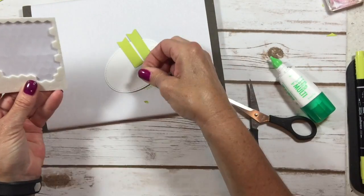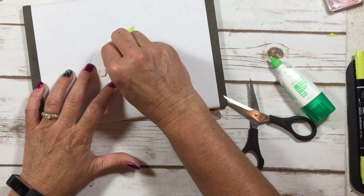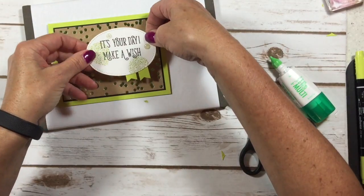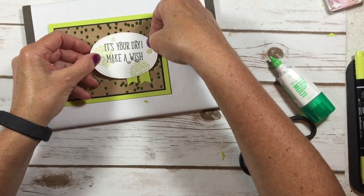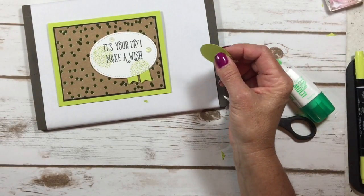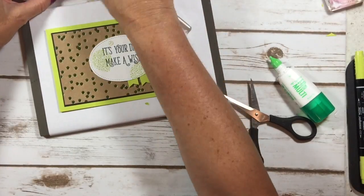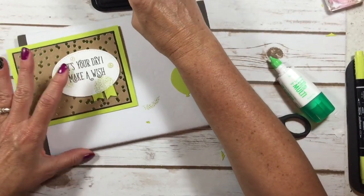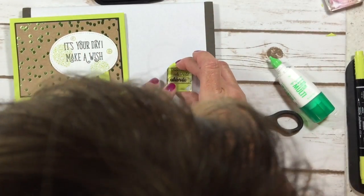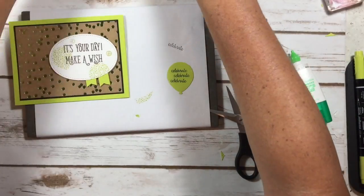Dimensionals — pop those on the back here, give it some good support. Press your fingernail into the middle to make the edges pop up so you can get that backing off. I've got my balloon, and I used the balloon bouquet punch and just punched out a balloon. Then we're going to use that tiny little 'celebrate' word and stamp that on our balloon. Just remember when you're stamping with these very tiny intricate stamps — you don't want to push too hard because they'll get all flattened out and smashed.